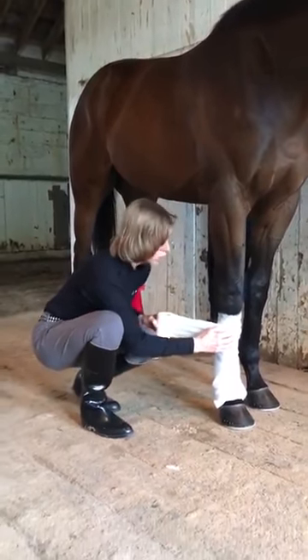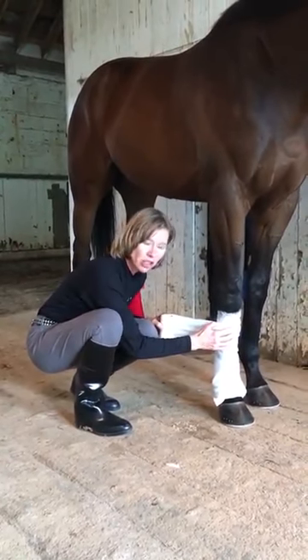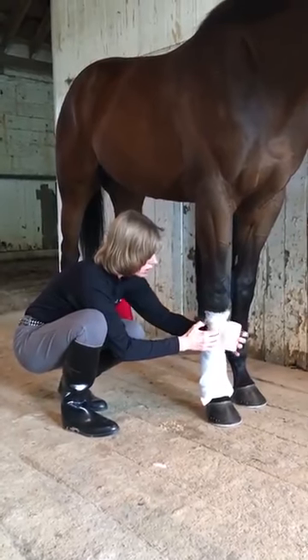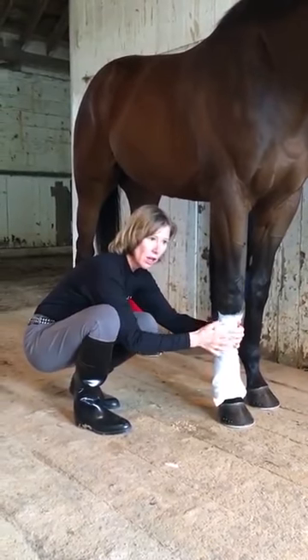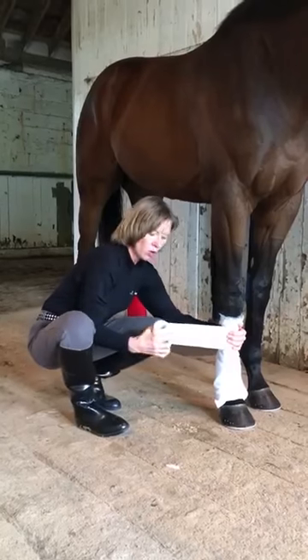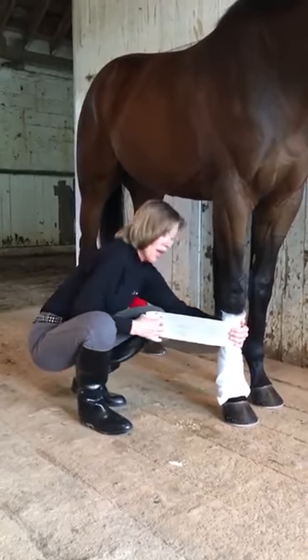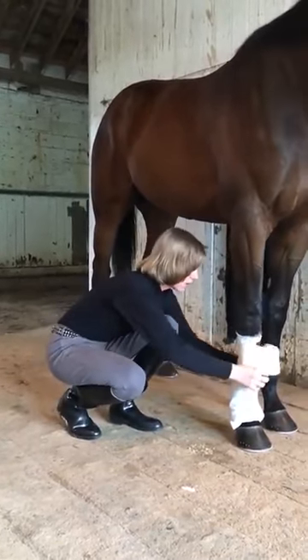You pull when the tension is around the cannon bone — pull the vet wrap, go around, get to the other side, and hold it with this hand. With the opposite hand, pull some out and then pull it tight again. Not really, really tight, but just stretch it out a little bit, and then go around again.